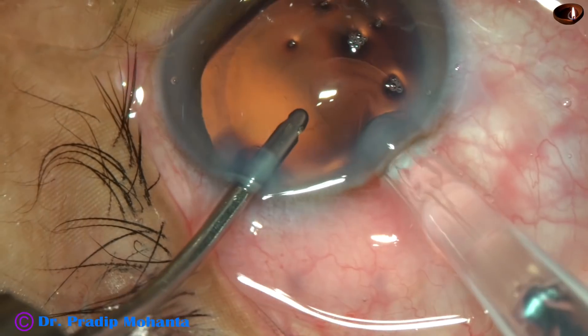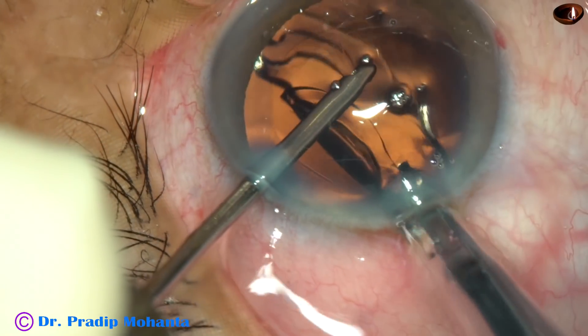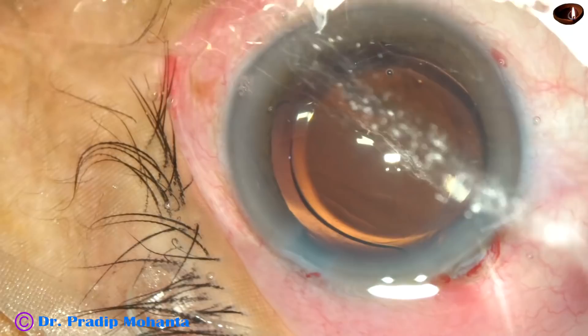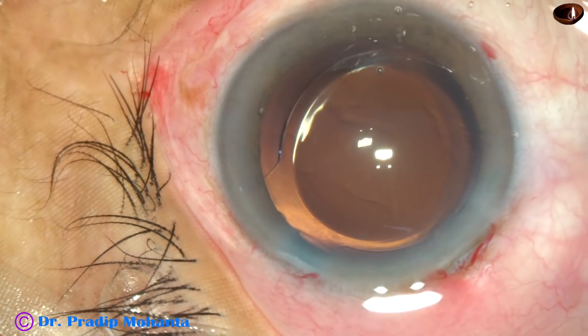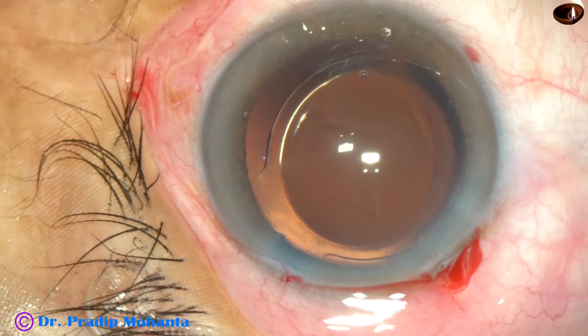In this case, a hydrophilic acrylic single-piece monofocal intraocular lens is being placed in the capsular bag. This is called hydro-implantation because the anterior chamber has been kept formed by hydro, that is BSS.